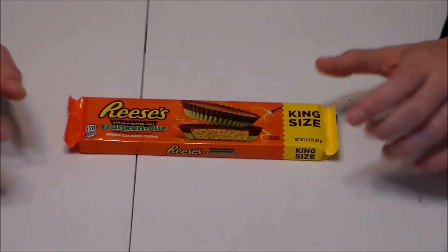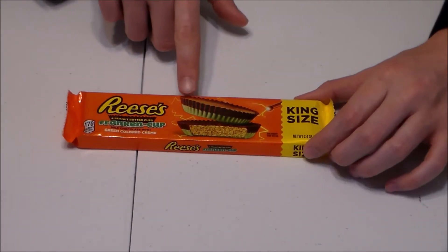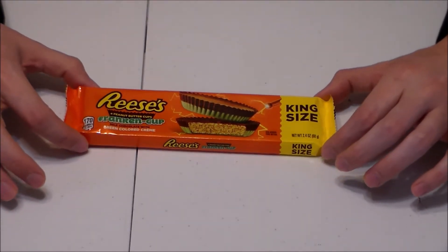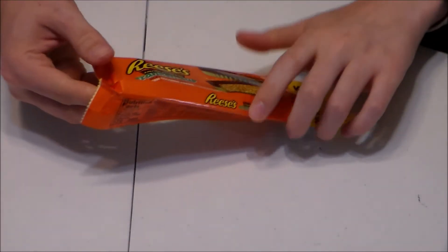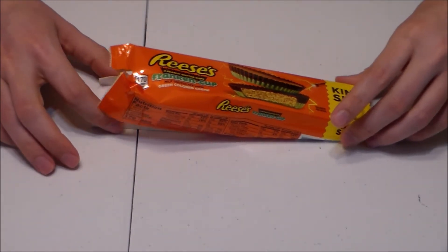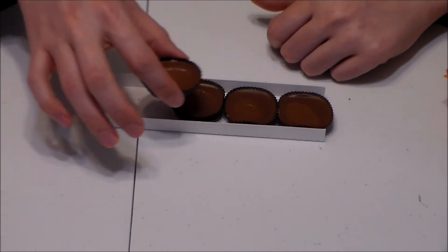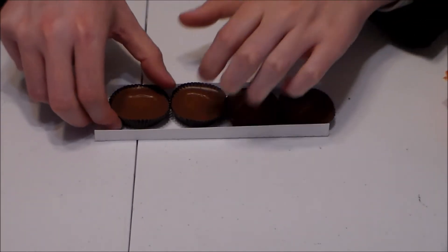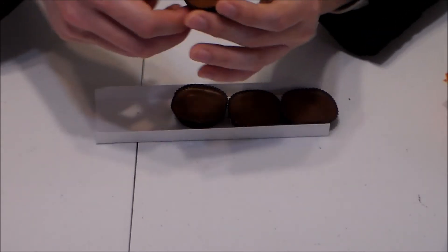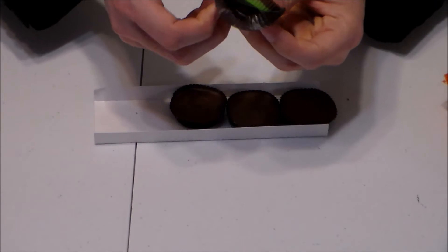So as y'all might have seen, we have the normal chocolate on top and we've got that weird green color on the bottom. We're going to pop this bad boy open and see if it actually resembles what it looks like on the packaging. Is this truth in advertising or is this a Halloween sham? Alright — and one jumped up on top of the others. Overachiever. So from the top, they look like regular Reese's Cups, although I see a little smattering of green right up here. There we go.